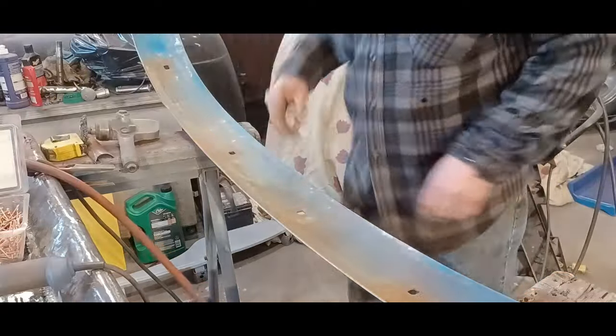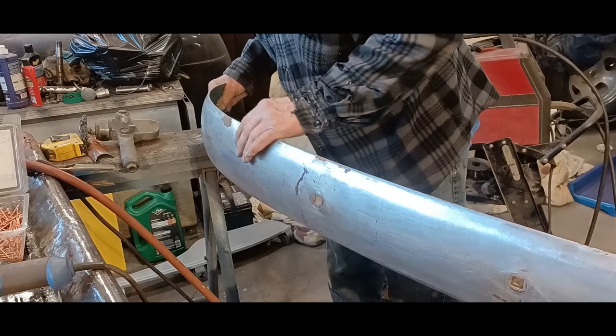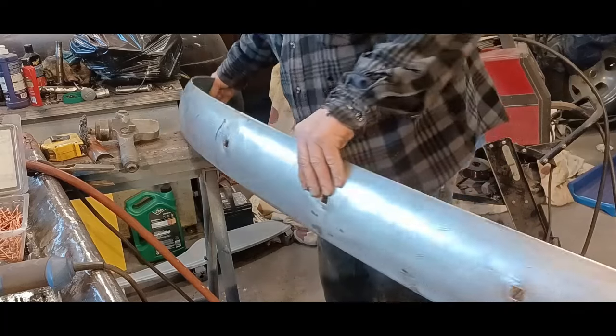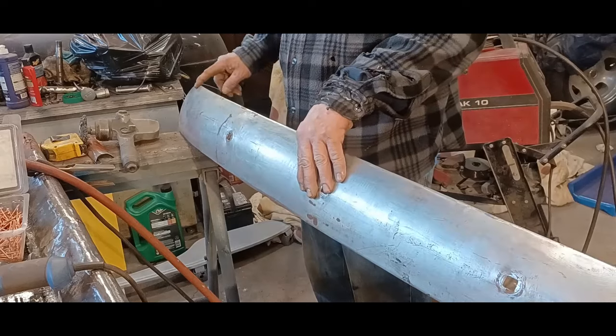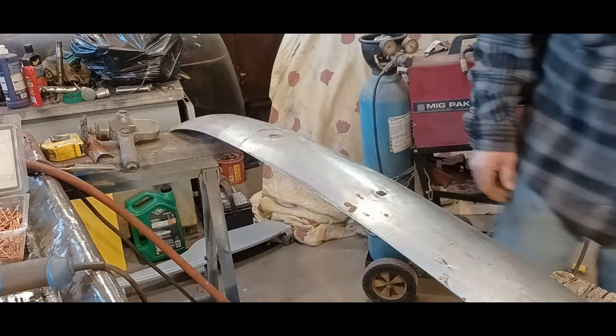I also have one little dink here — see it right here. I'm going to get it on my piece of railway track that I use for an anvil and see if I can beat that down just a little bit. I'll set up the camera and we'll get to that.